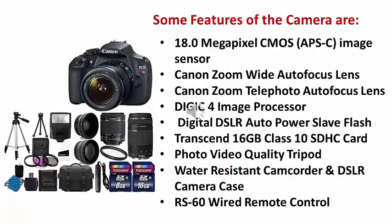Some features of the camera: We have the 18 Megapixel CMOS APS-C image sensor, the Canon Zoom Wide Auto Focus Lens, the Canon Zoom Telephoto Auto Focus Lens, the DIGIC 4 image processor, the Digital DSL Auto Power Slave Flash, and the Transcend 16GB Class 10 SDHC cards, among others.